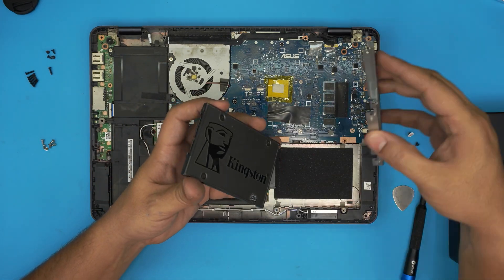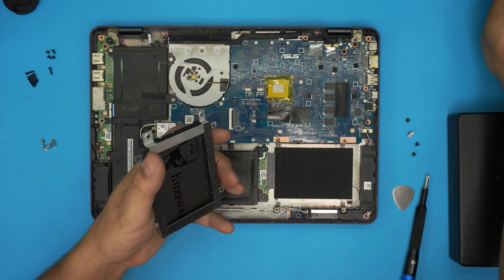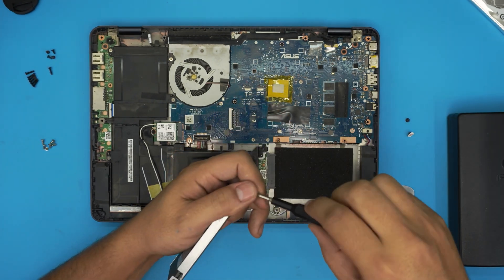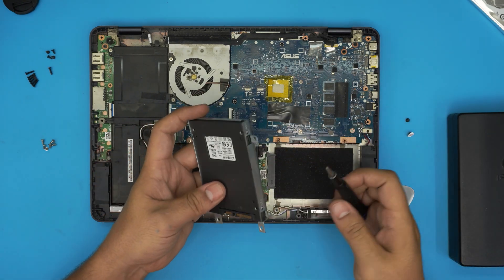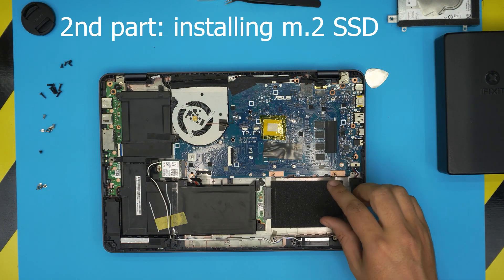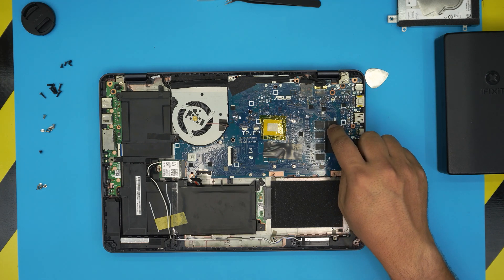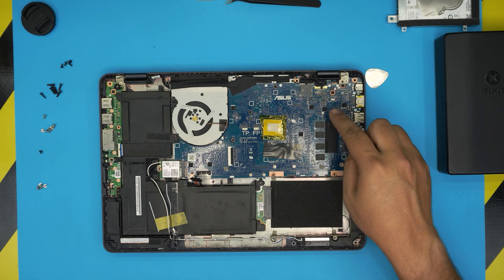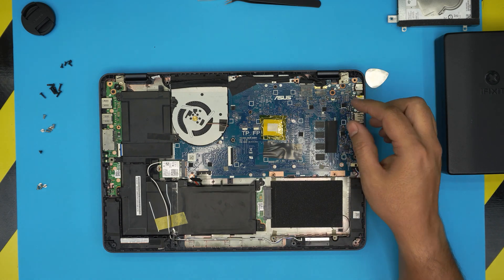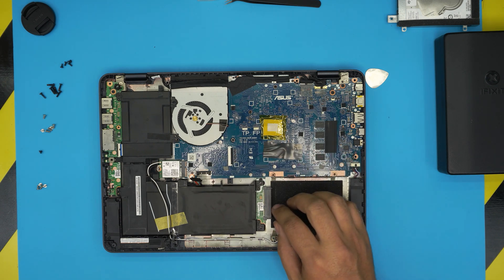SSDs don't heat up like mechanical drives, so the thermal sheet isn't strictly necessary. Align the screw holes and put the screws on the caddy. The SSD is lower profile than the mechanical drive so there'll be a little extra space - don't worry about that. Alternatively, instead of using the 2.5-inch bay, you can remove the whole motherboard to access the M.2 slot on the other side. You could keep the old drive formatted as extra storage while installing an M.2 SSD as your primary.